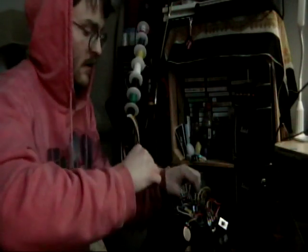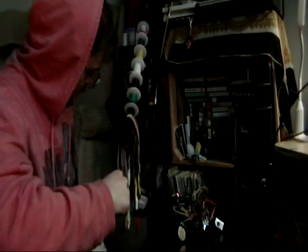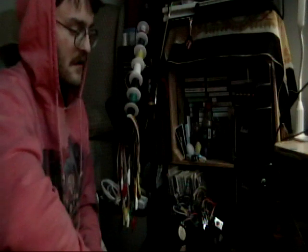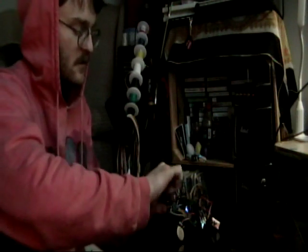Here's the dry signal. Turn it on — you push this in. For some reason right now, it only works with the distortion on, with both on at the same time, so I'm just going to demonstrate it that way.